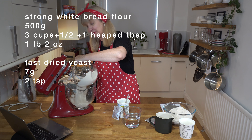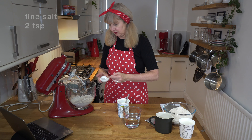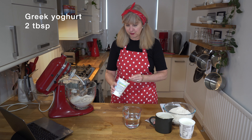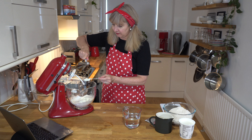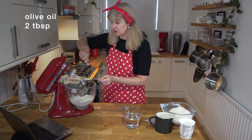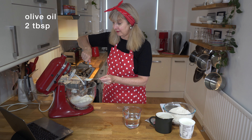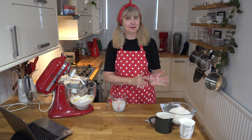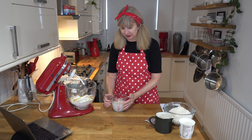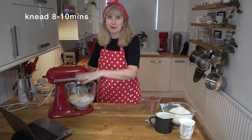Let's throw all this flour in — I'll pop notes up above on cup measurements and ounces. So 500 grams of strong white flour goes in, plus 7 grams or 2 teaspoons of instant yeast, and 2 teaspoons of salt on the opposite side from the yeast. We're going to add 2 tablespoons of Greek yogurt, 2 tablespoons of oil — I'm using olive oil but sunflower or vegetable oil works too — and 340 mils of warm water: 100 mils boiled and the rest room temperature.